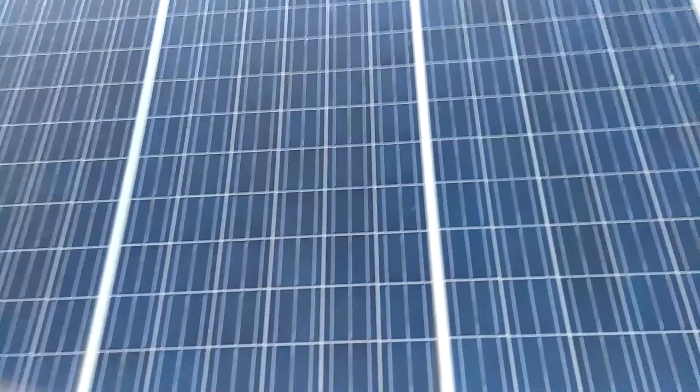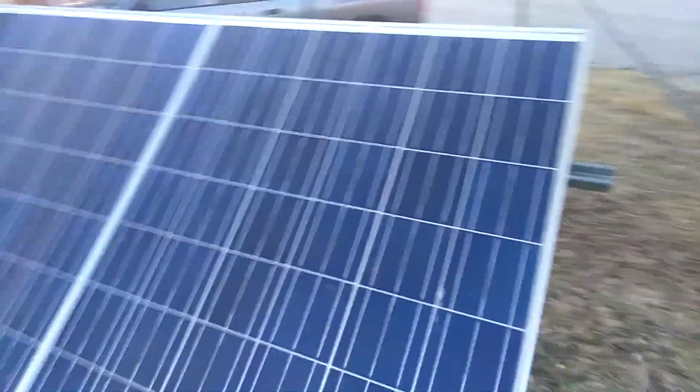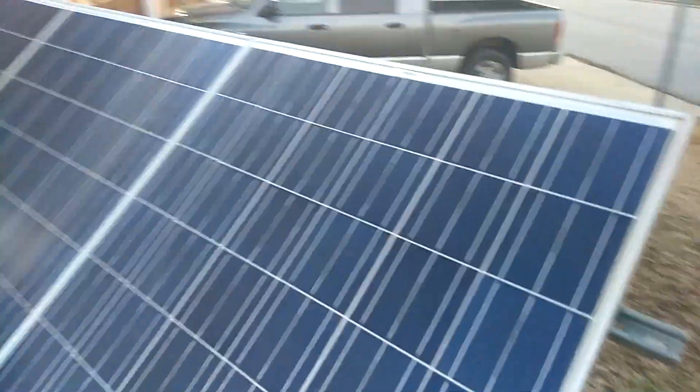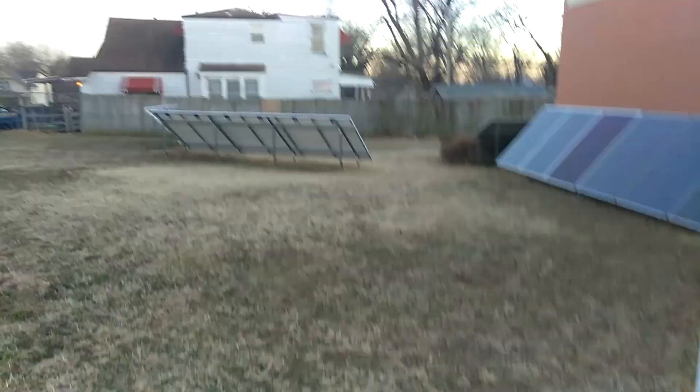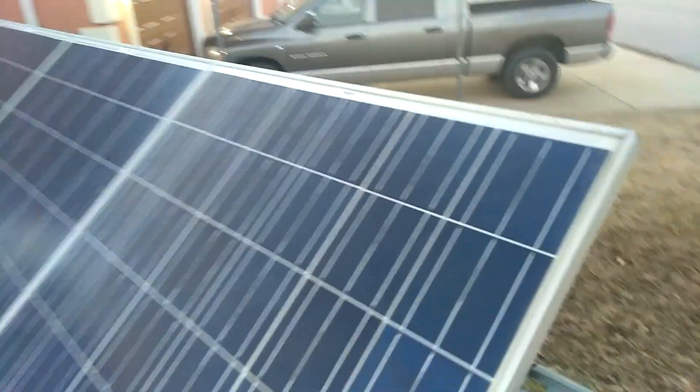Hey, what's up guys? This is going to be a quick video. I had a guy contact me and ask me about my San10 solar panels — did I have any of them with the leads corroded?